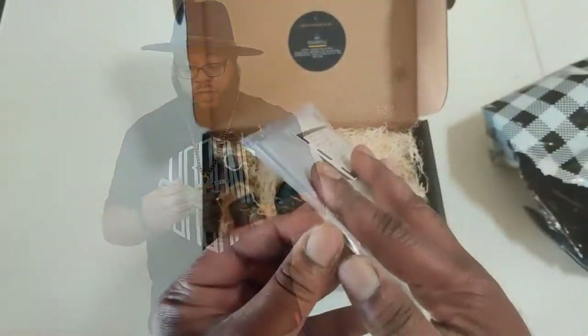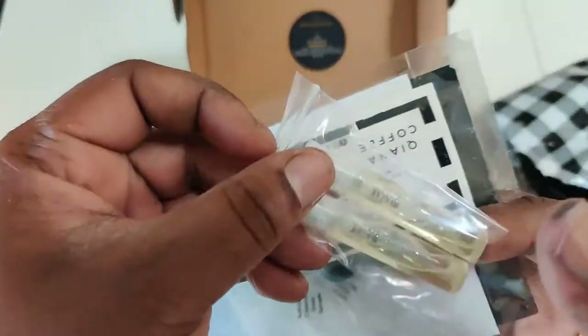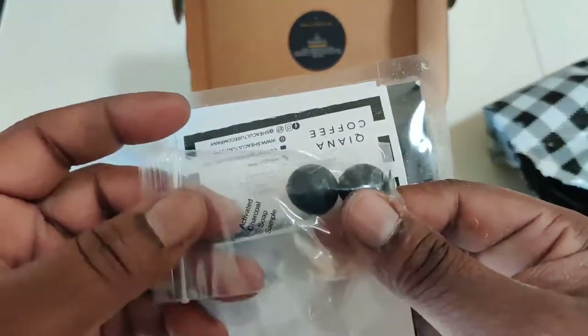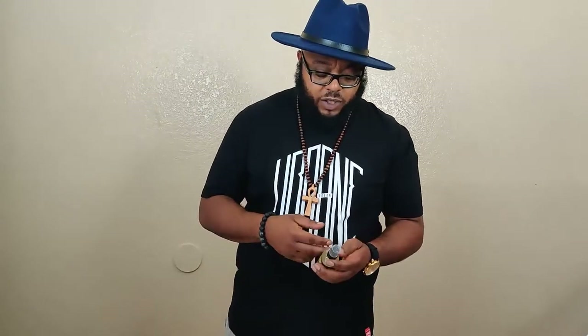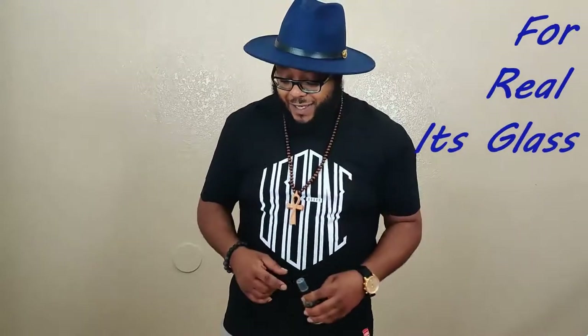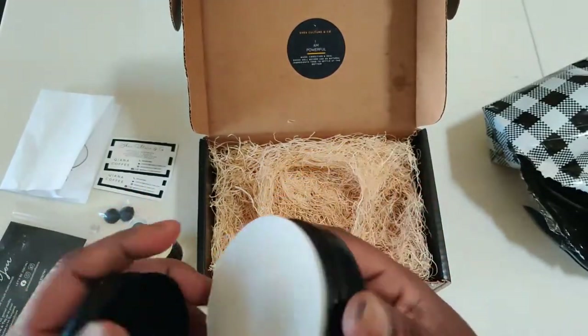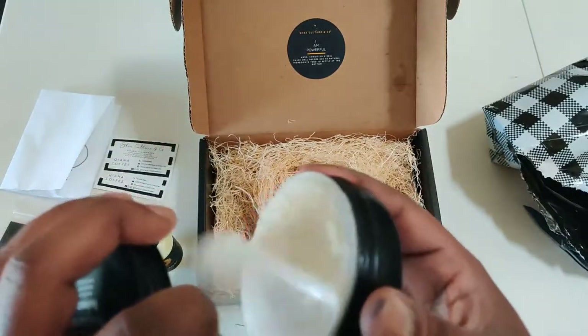The beard wash is a fresh scent — it doesn't necessarily match the Teakwood, but you don't want to overdo it with your scent profile. The cool thing about this beard wash is it's in a glass bottle — hear that, it's glass. Beard oils are traditionally shipped in glass bottles as well, and then you have your container with your beard butter.